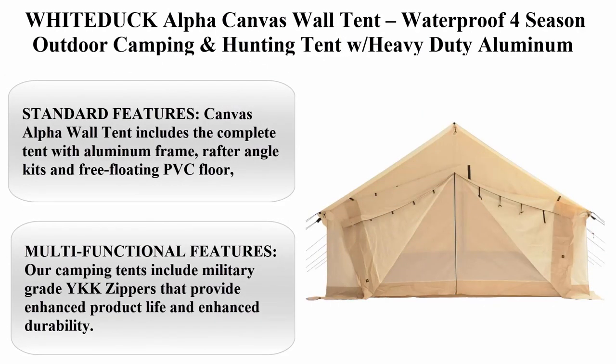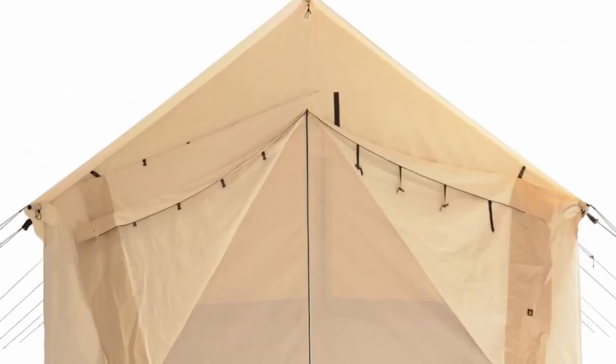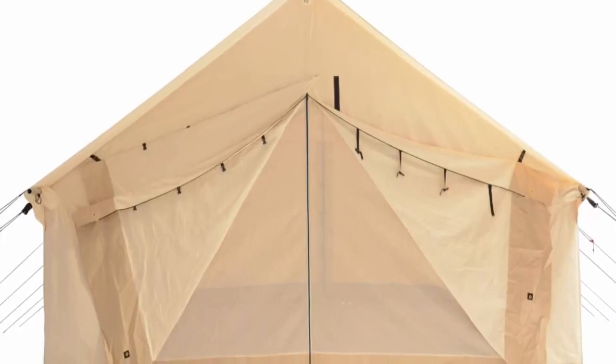Top 1: White Duck Alpha Canvas Wall Tent. Waterproof Four Season Outdoor Camping and Hunting Tent with Heavy Duty Aluminum Frame and PVC Floor for Large Groups, Families and Outfitters.